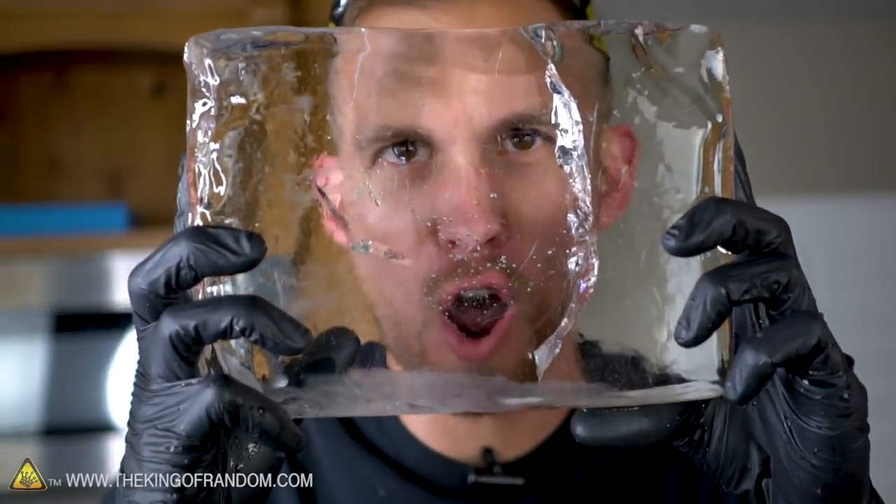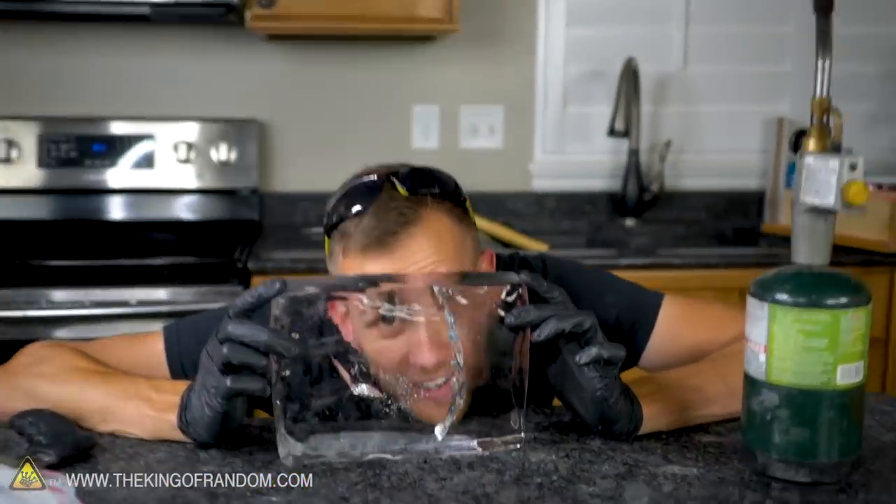Having melted and chipped away most of the white portion of the ice, you can see how clear we are at this point. Let's just set it down here and look through it.